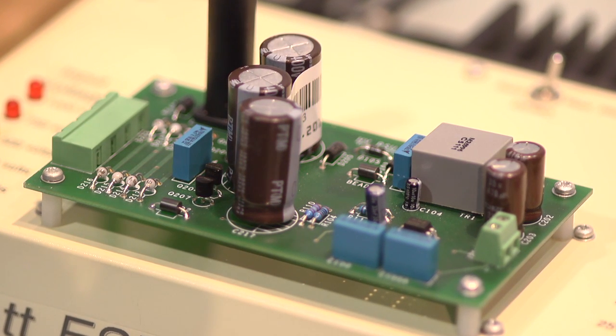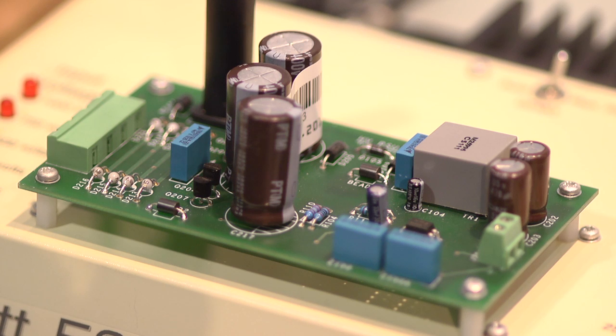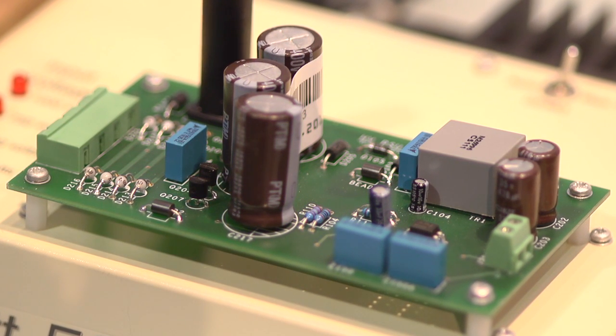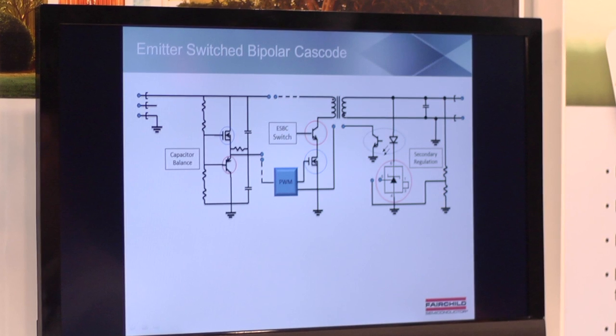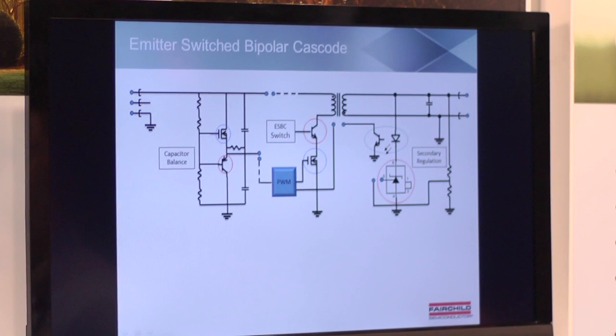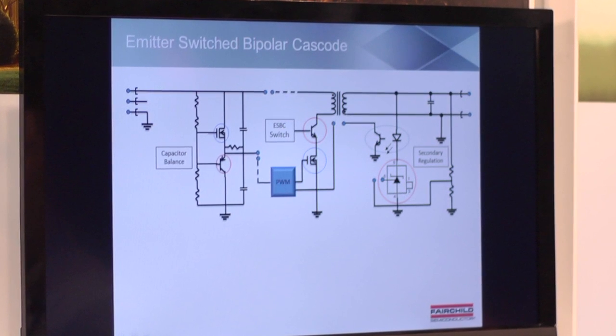The ESBC can also be driven in a number of different ways, with both a DC bias on the base as well as with current transformers for higher performance needs. We have a number of different wattages ranging from 8 watts to 80 watts in application designs. This allows us to take a BJT that would originally be rated for 800 volts and use it as a 1600 volt breakdown switch.